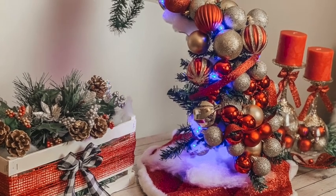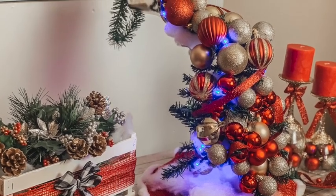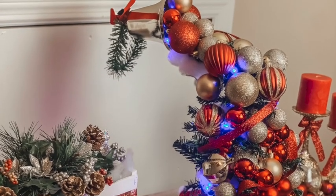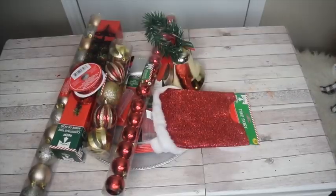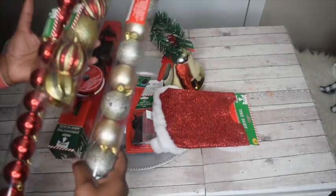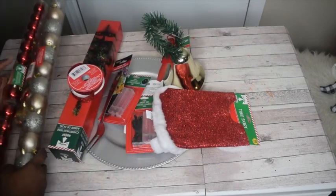Hey guys, welcome back to Care DIY! Today we have a Dollar Tree DIY featuring my overflowing ornaments centerpiece. You'll want to start out with the supplies: ornaments — a bunch of ornaments, lots and lots of ornaments.